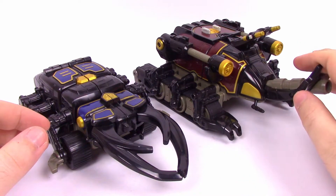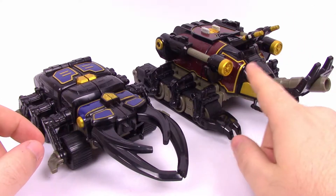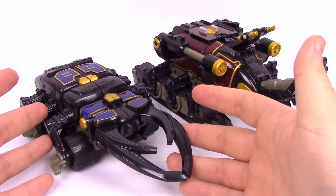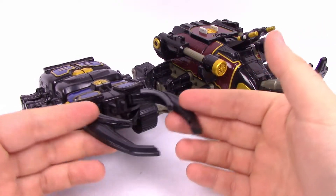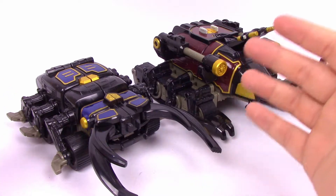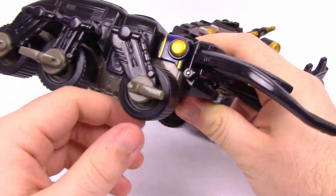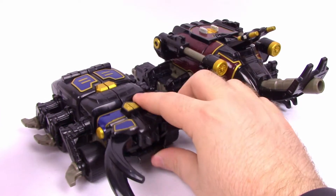The Crimson Insectizord is designed after a Japanese Rhinoceros Beetle mixed with a tank — you can clearly see that with the beetle design, the tank treads, and a cannon on the front. The Navy Beetle Zord is designed after a stag beetle because it's got the two horn-like pincers on the front, and a monster truck, though I don't really get the monster truck besides the big giant wheels. One cool thing: the wheels have a little spring so you can push on them.